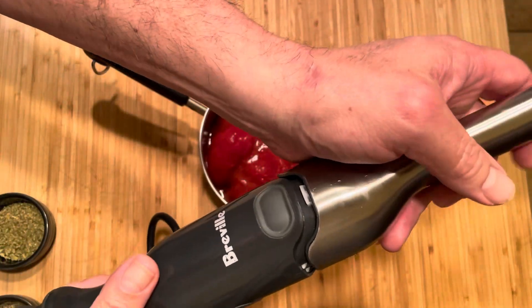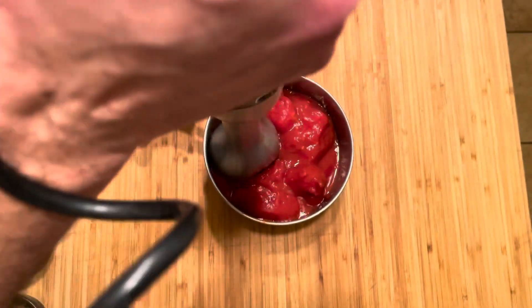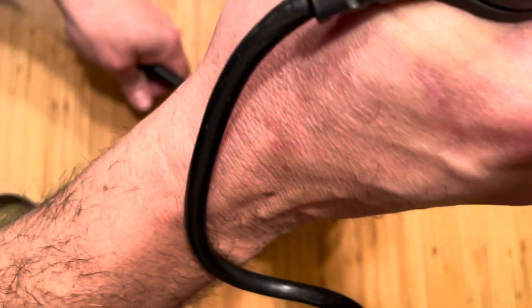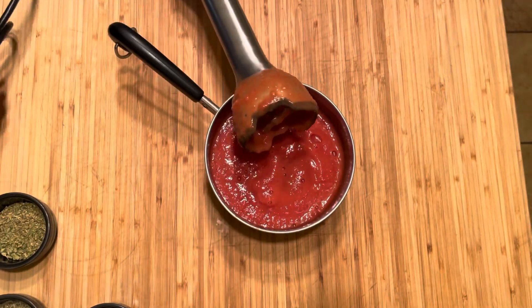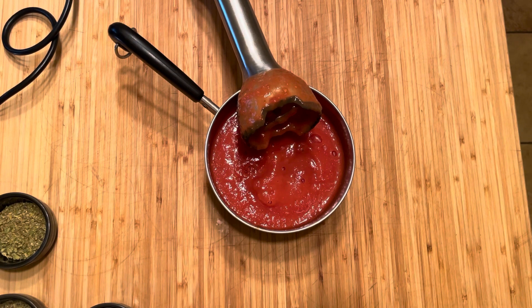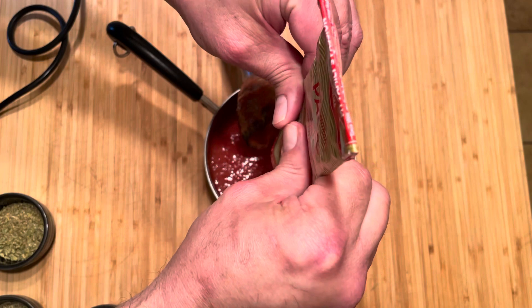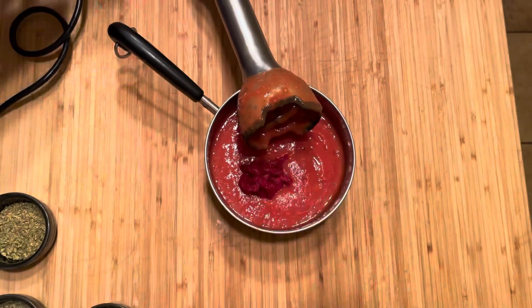If you don't already own one, I highly suggest you invest in an immersion blender. It's a handheld blender that you just submerge into cans, jars, or bowls. It's so much easier to use for small jobs like this versus having to clean up a blender or a ten-piece food processor. Once we add all the ingredients, we will put the sauce on the stove for about five to eight minutes or until it starts to bubble like lava. Now we're adding our roughly two to three tablespoons of really good tomato paste and we're going to puree that in as well, just to get it mixed into the tomatoes really well.